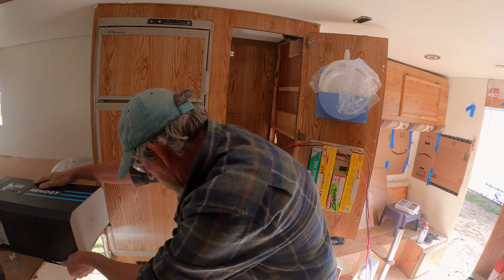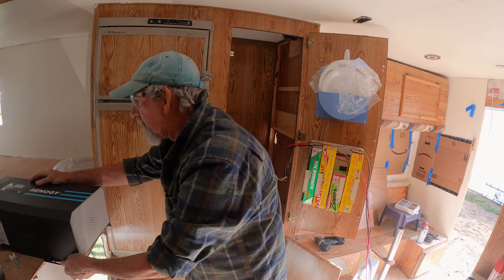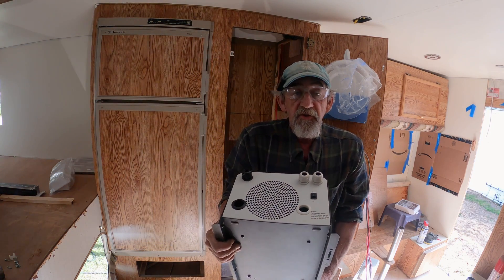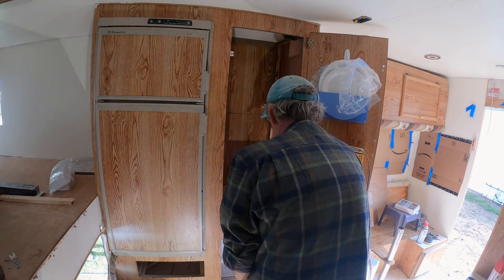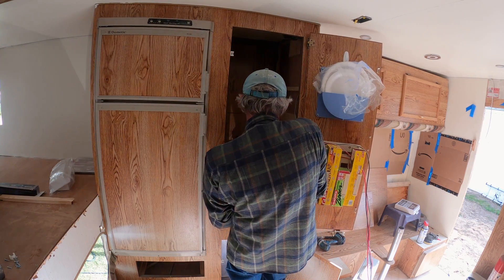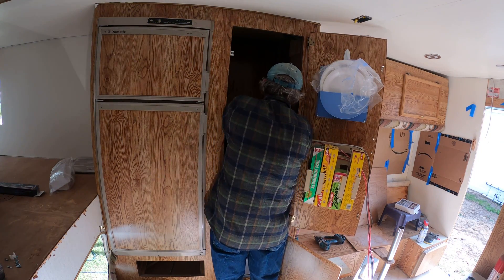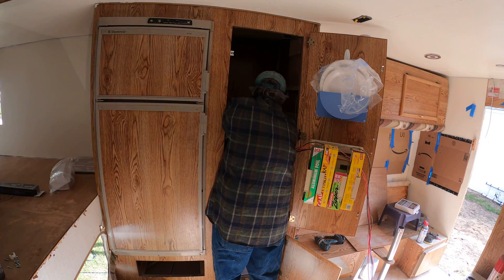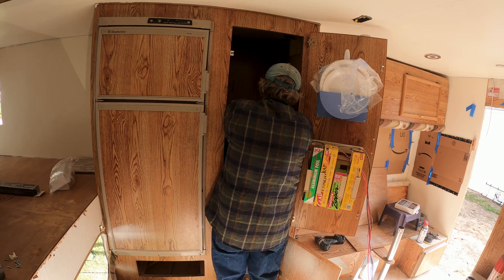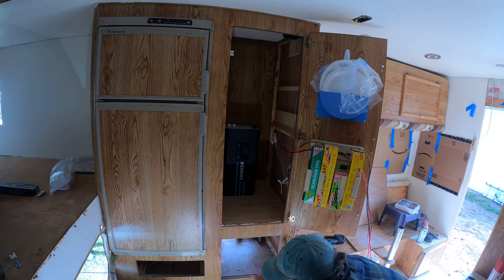This thing is heavy, let me get into a better lifting position. Here we go — this end is actually going to stick through the shelf. I'm going to measure from this side. Five and an eighth — okay, so that is centered in there. Let's get that marked out and cut out.